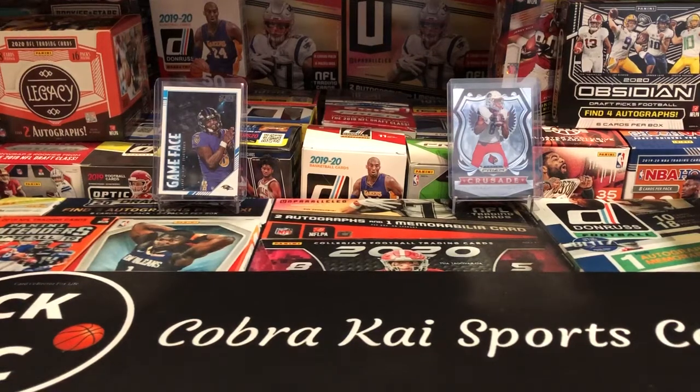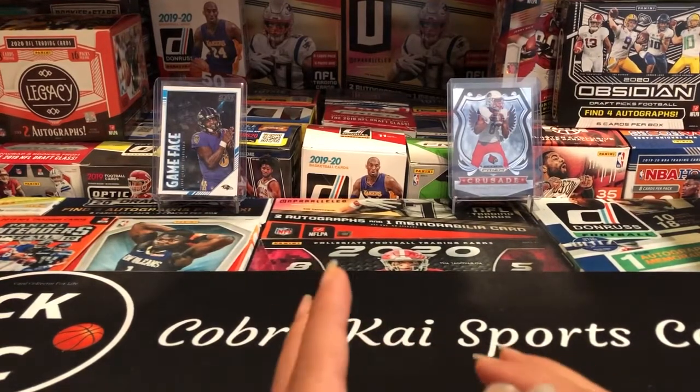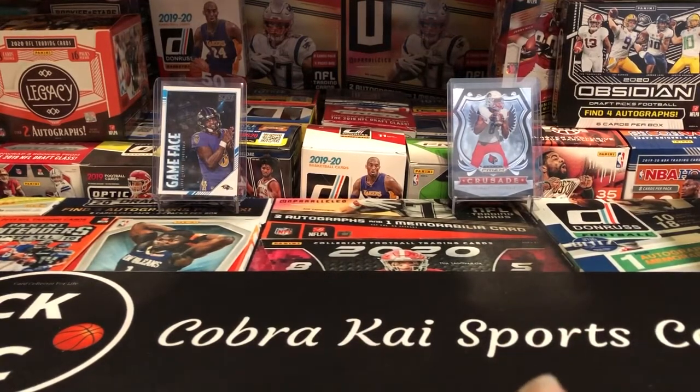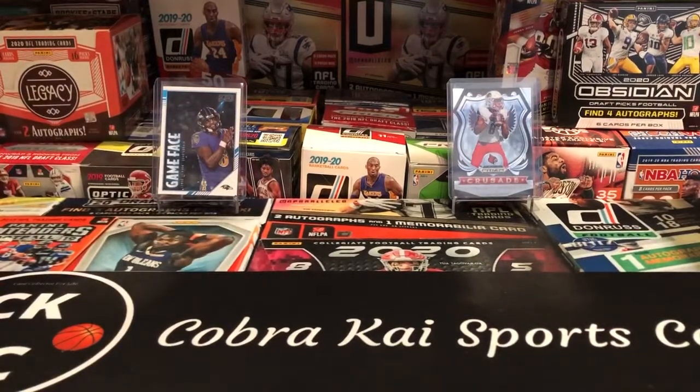What's up guys, this is CobraCraftSportsCards here back with another video. Hope you're all having the best day today and staying safe and healthy out there. Today we have another mail day — I ordered a lot of supplies. I could have done the video a couple days ago, but I wanted to wait until I got all the supplies in and the rest just arrived. So we're gonna get right into this mail day. I got a lot of different supplies from Amazon — I'll put some links down below if you guys are looking for supplies.